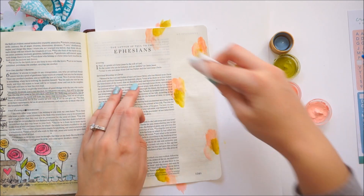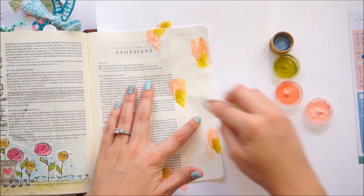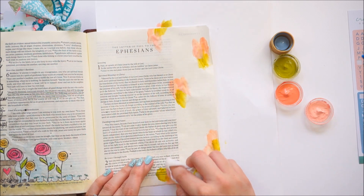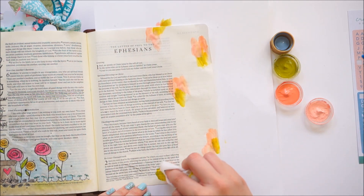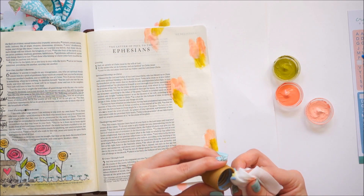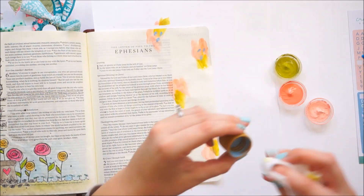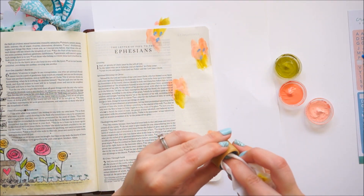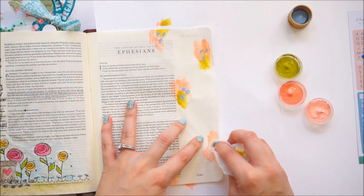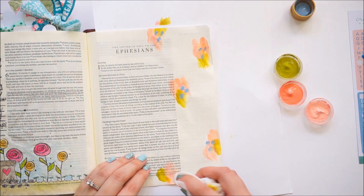I'm going to continue brushing on some paint. As I was studying this verse, I jumped over and read some commentaries using the Blue Letter Bible app. This one from David Guzik is — he's one of my favorite people to read for commentaries. He really breaks down verses well and helps you understand them. To get to this verse, I just Googled 'God's love Bible verses' and came up with Ephesians 2:4-5.